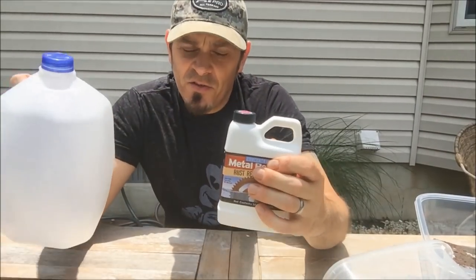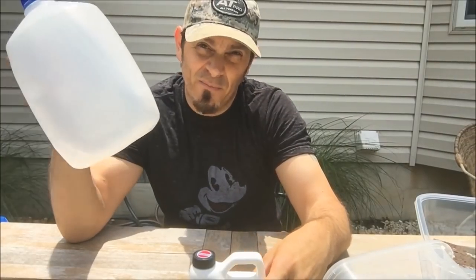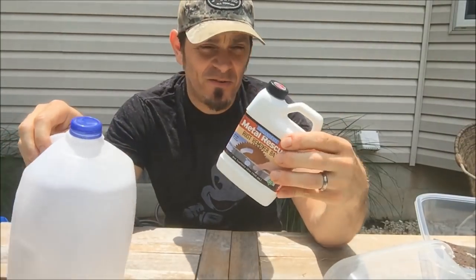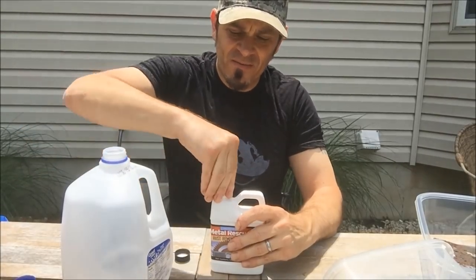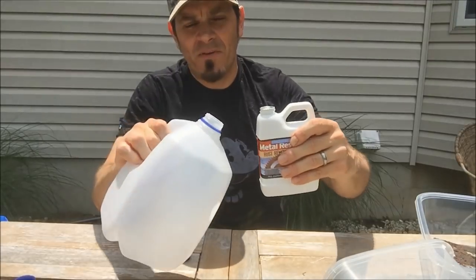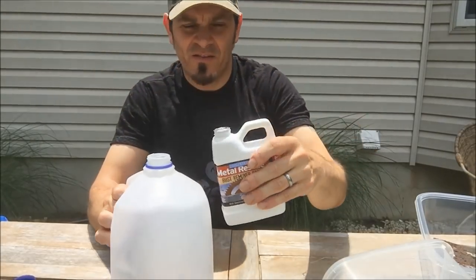Getting the Metal Rescue together is as easy as it comes. You need an empty gallon milk jug and the Metal Rescue concentrator — you don't get much easier than that. You pop the little lid and dump the whole thing into the empty milk jug.